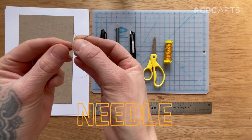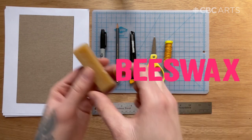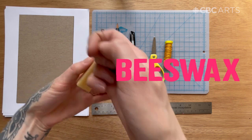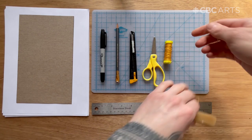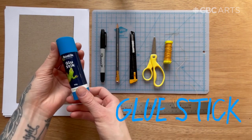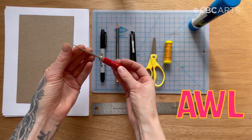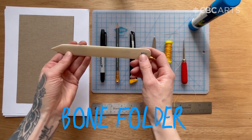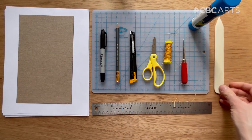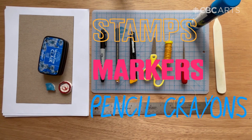Just make sure that you have a needle that your thread will fit through. In bookbinding, usually you use wax thread. So if you have beeswax, you can wax your own thread at home, or use dental floss that's waxed. A glue stick. This is an awl — it's used for making holes, but if you don't have one, you can just use your needle. This is a bone folder, which is for scoring or compressing your paper. I use these stamps to decorate my cover, but you can use markers or pencil crayons or anything else that you have around the house.